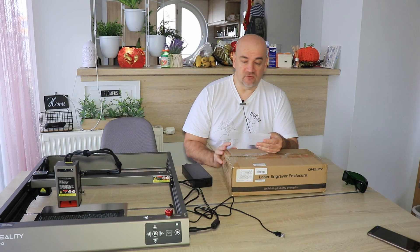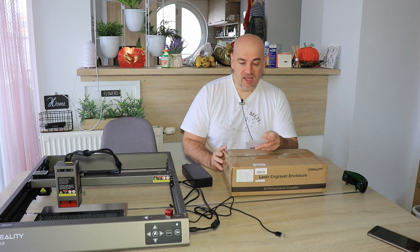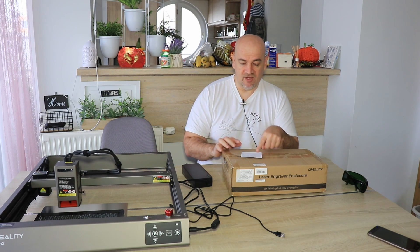It has an anti-blue light dual window so we can see what is happening inside very well. It also has folding storage, so let's see how easy it is to fold after it is assembled.